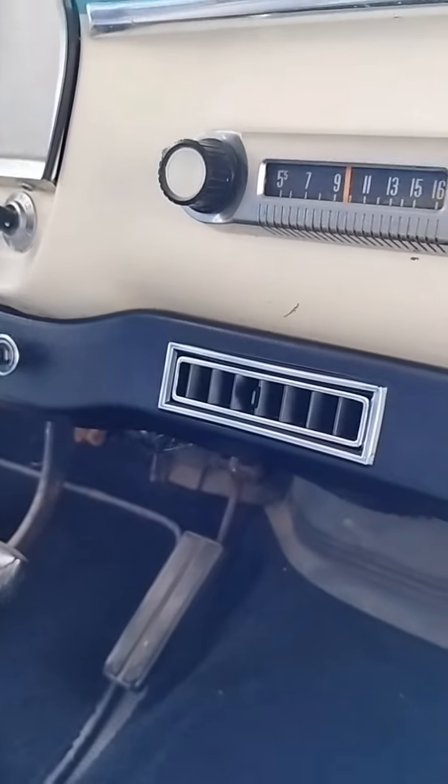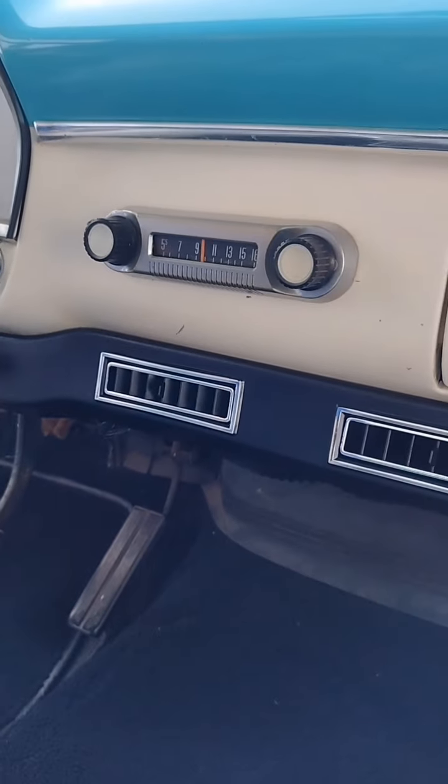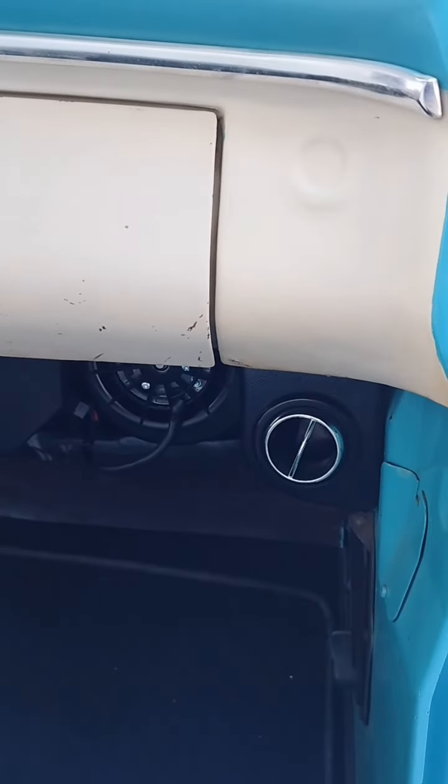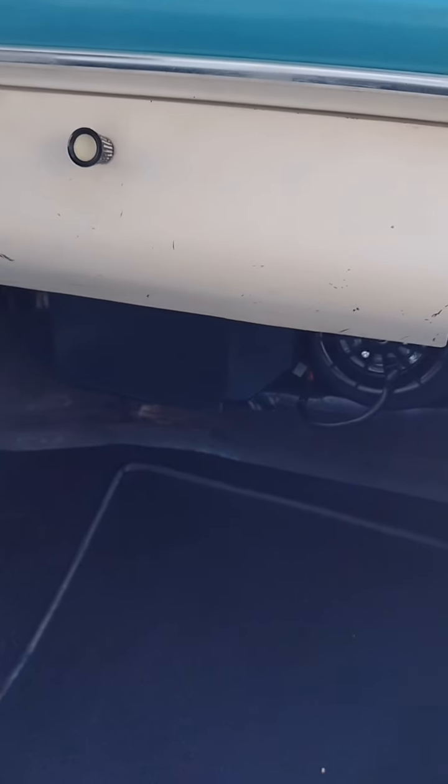Moving over to the right a little bit, we see our center louvers and then you can see our Gen 5 Magnum evaporator assembly. It houses the heat, cooled, and defrost portion of the system and our underdash round louvers, and we have one of those on each side of the cab.